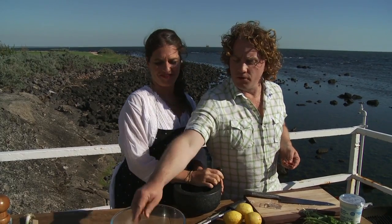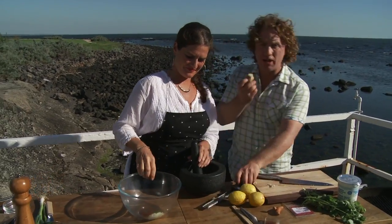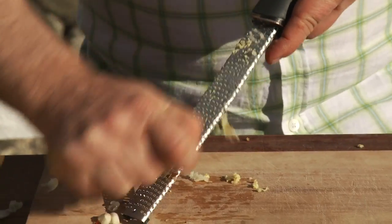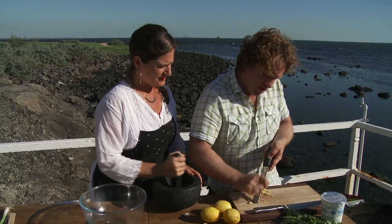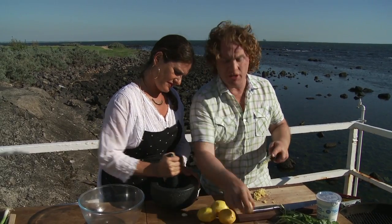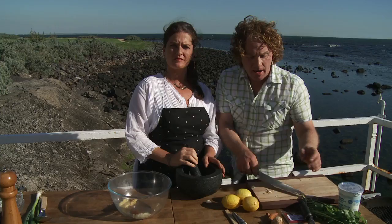I've got some saffron — throw that in there. Use it like you stole it, there's heaps of that. Then I've also got some ginger — I love ginger. I'll do the same thing, I'll just grate it on my microplane so it's nice and fine. I'll do it with the skin on, it doesn't really matter. The more of this you use, the more flavour. Throw that in there.